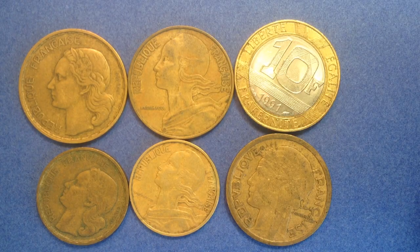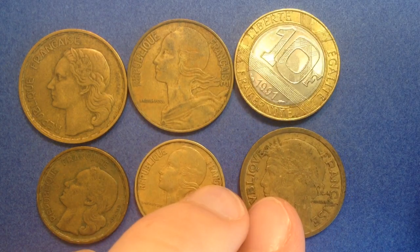Hello coin collectors out there, welcome back to the Big D Coins channel. On this channel we talk mostly about United States coins, but with this video we are going to do a full-length foreign coin video. I know a lot of you are going to be excited about this — if you're not into foreign coins, check out some of the other videos I've got, because this one's going to focus entirely on foreign coins.